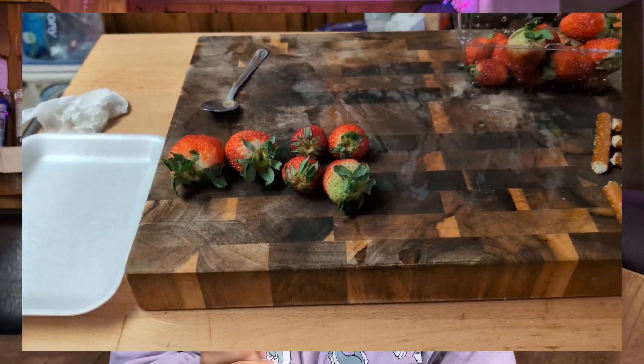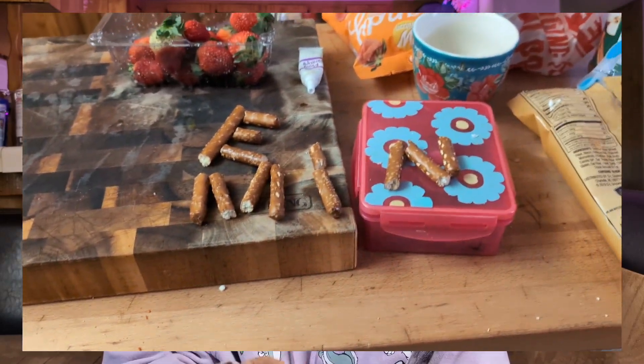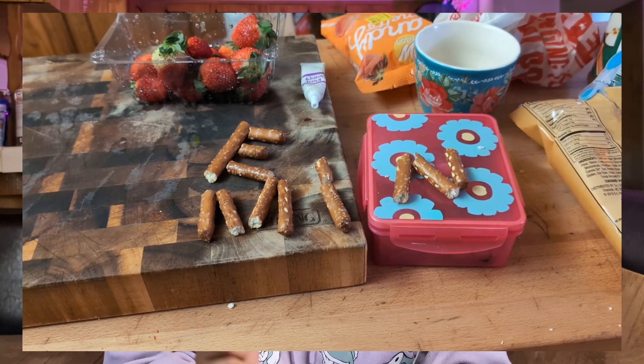Tip number one: set up everything beforehand. Have all the chocolate measured out. Have all the parchment paper set on the trays. It might seem like a little step, but it's a step I always forget. Having everything prepared beforehand makes it a lot smoother of a process and allows you to work more efficiently.